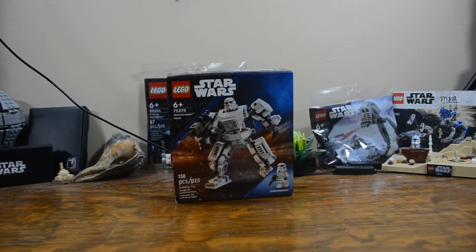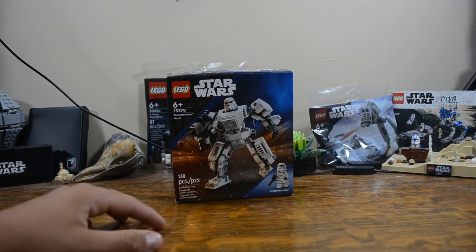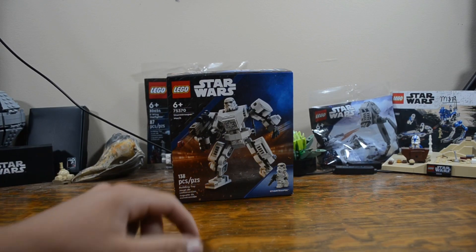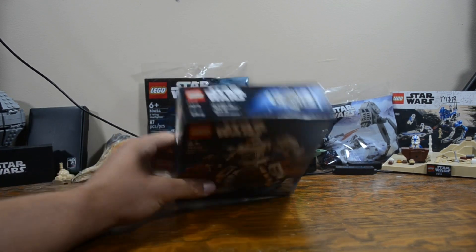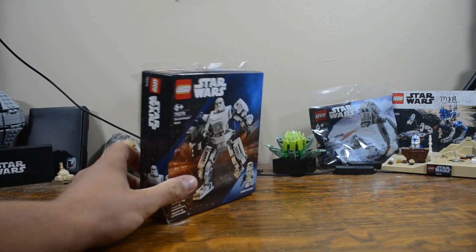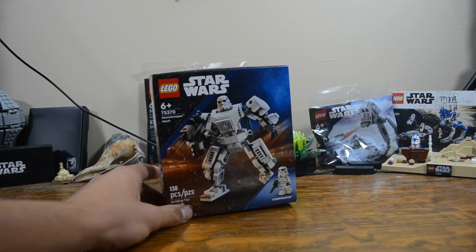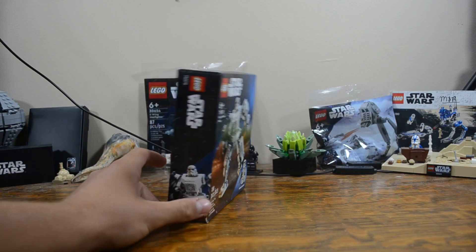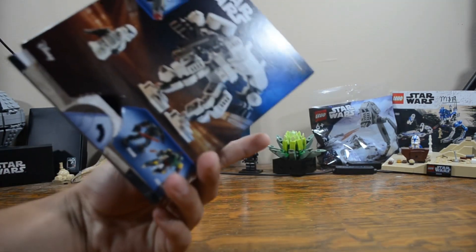Hey guys, this is Chase back with another LEGO Star Wars video. Today we're reviewing set 75370, the Stormtrooper Mech. It is a 6-plus, 138-piece set — a little less pieces than the Boba Fett Mech — and comes with one minifigure, just like all the other mechs. It is the second mech in the three first-ever LEGO Star Wars mech line.